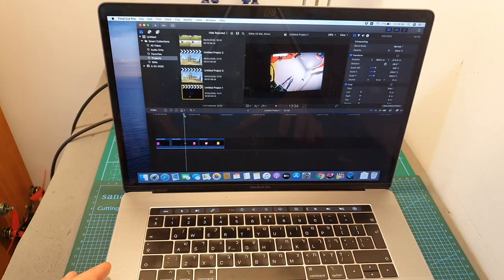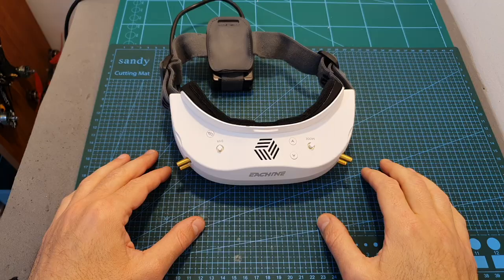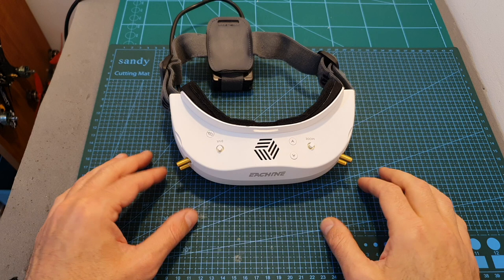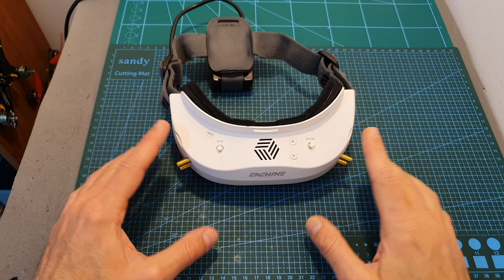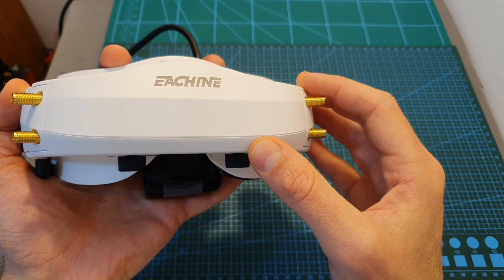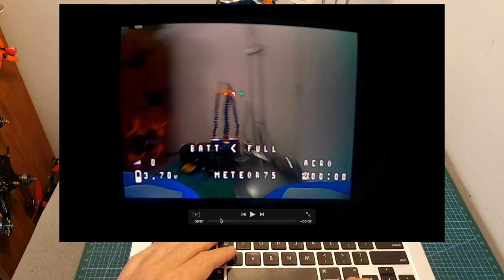To test latency, I connected the RunCam Razor 3, which has very low latency, to the video input, and also tested the internal receiver connected to a VTX. Recording the internal screens with a GoPro at 240 frames per second, I found the latency to be very low in both cases — about 50 milliseconds. Penless 360 did a similar test and got around 100ms, so be aware there may be inconsistencies between units due to poor quality control. I personally experienced no latency issues and hope a firmware update will address it.